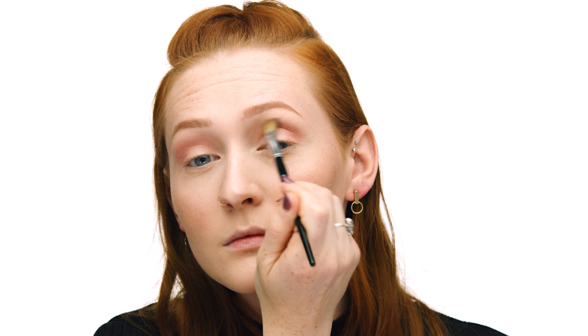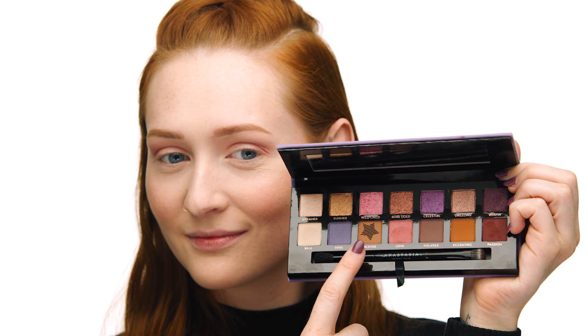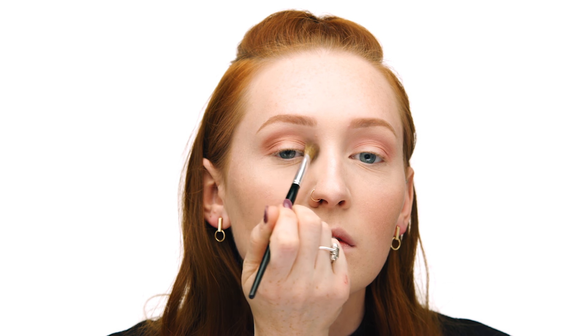Next up I'll be using the shade Love, which is a gorgeous warm pink, and I'll be applying it to my crease using the Sephora Collection Pro Blending Brush number 27. I use small sweeping and circular motions to apply the color and blend evenly — I absolutely love how this color makes my blue eyes pop. To warm this look up a little bit, I'll also be using the shade Incense in the crease, blending it into the pink shade with the same brush number 27. This helps add warmth and more definition.